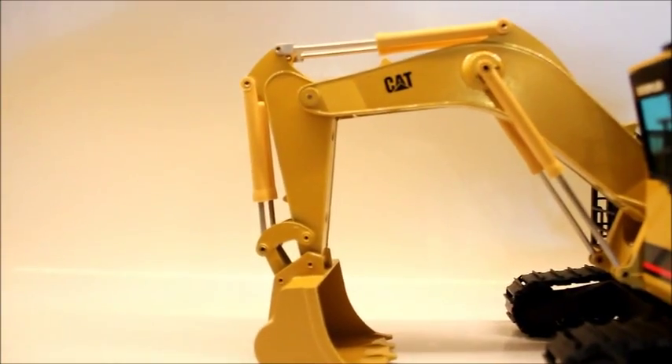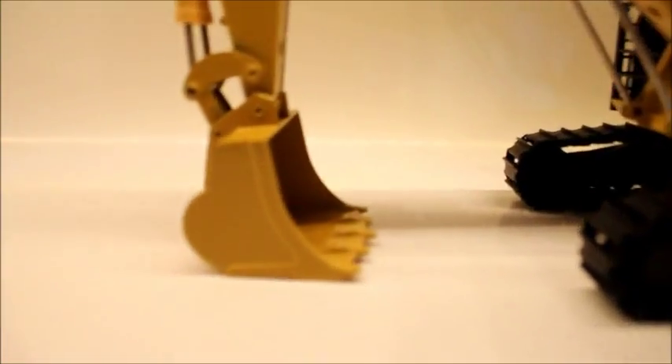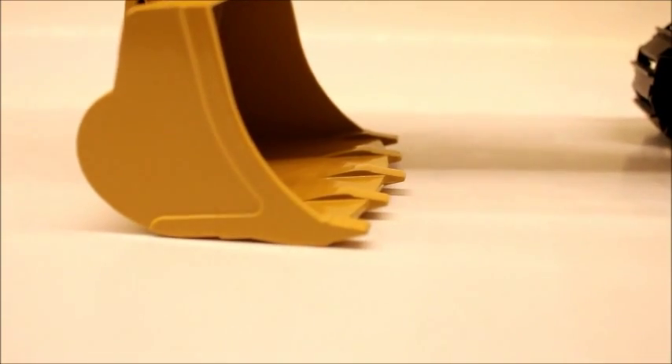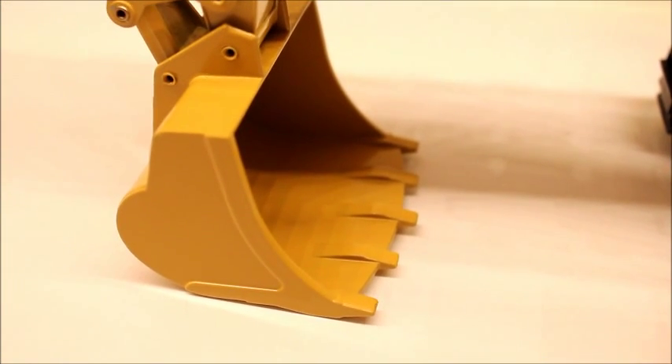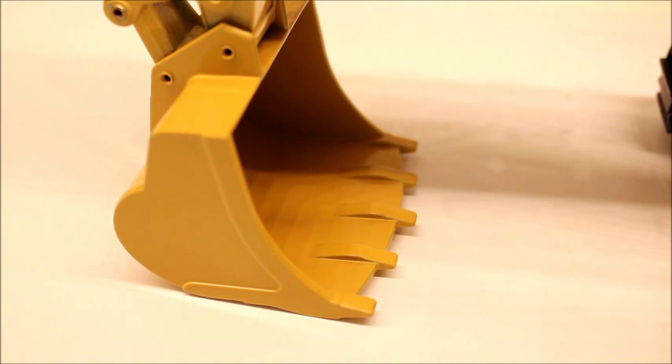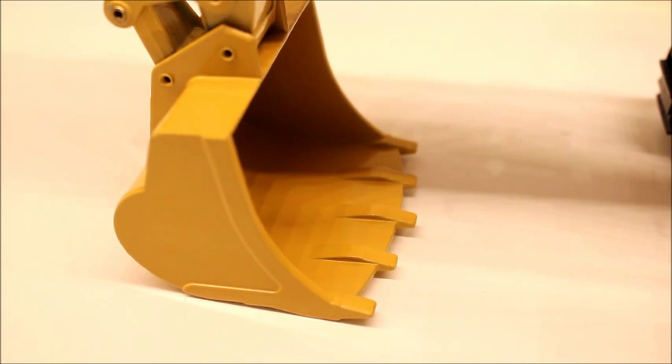One thing I do not like at all, and this is probably my only complaint on the model because there's really no excuse for it, is the teeth on the bucket. The teeth on the bucket really just look hideous, and there's really no excuse for it. Back then you couldn't really do etched walkways — it was rare to see a model with them — but there's really no excuse for the teeth. I don't know why they're that short.